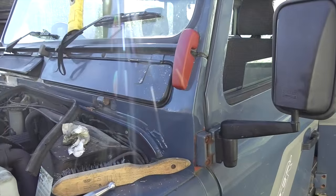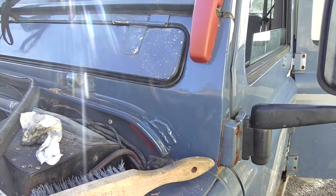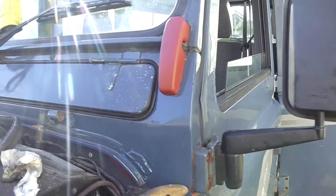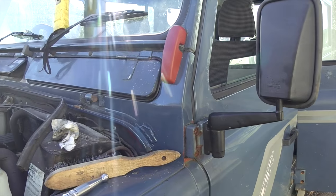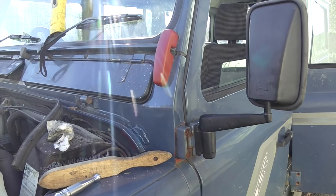Here we have the area getting welded up — a little patch on there. It's not the best patch in the world, but it'll do for now. I'm giving it a quick coat of paint, just to protect the weld at the moment. I will give it a proper rub down and a decent coat of paint later on.